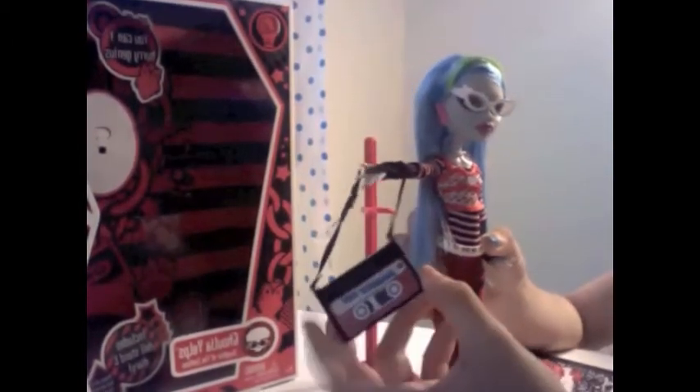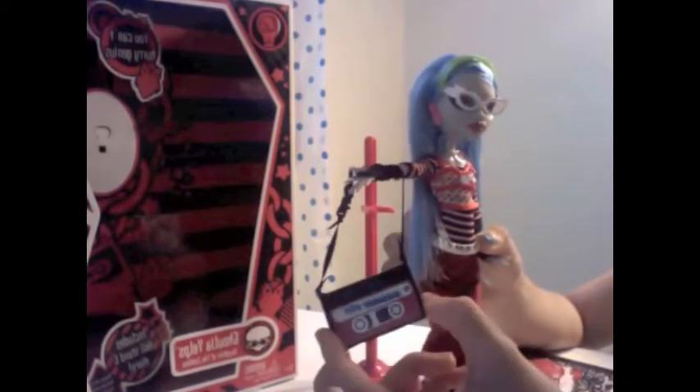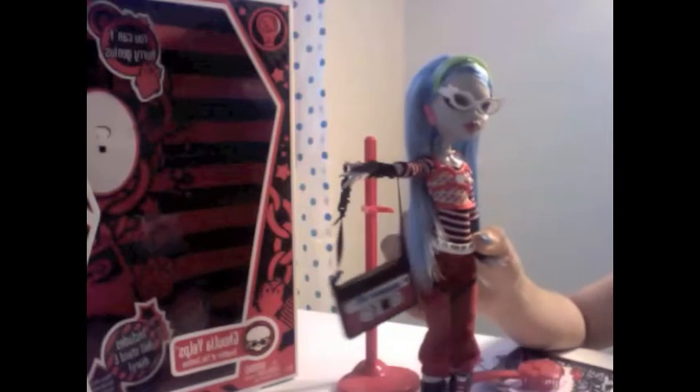And then, we also have her bag which kind of looks like a CD player. And it says Monster Mix. I think in one of the episodes, she plays it.